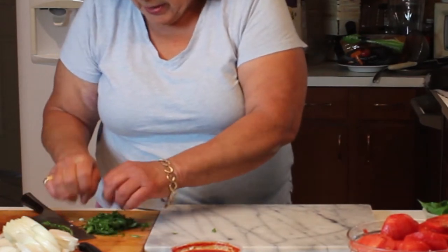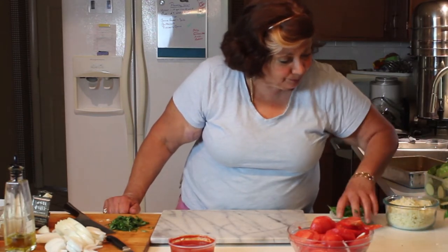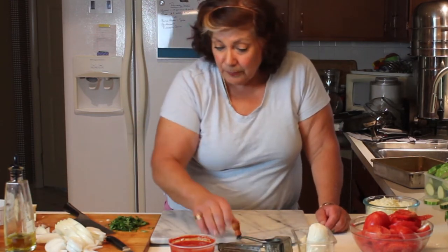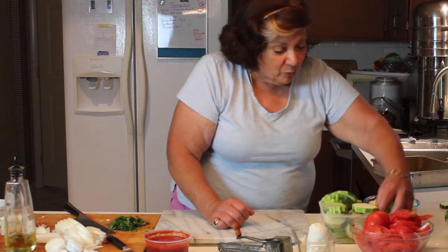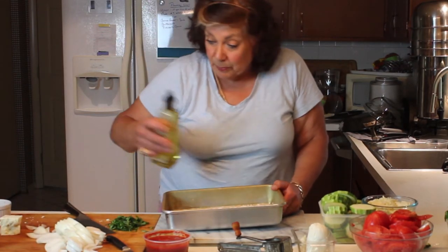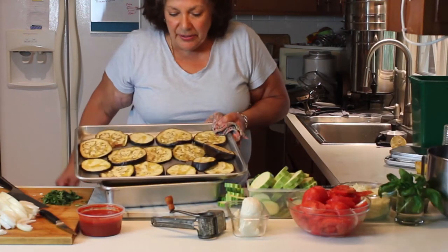Now we have some basil ready for this casserole - a one-pot vegetarian wonder. The vegetables are really versatile; just go to the farmers market and come home with whatever you've got. I have fresh mozzarella and pecorino Romano in my mouli grater ready to go, plus the tomato puree and sliced tomatoes. The zucchini is ready and the eggplant is about ready to come out of the oven. To prep the pan, put a little olive oil on the bottom and sides so you don't have a mess that's a pain to clean up.